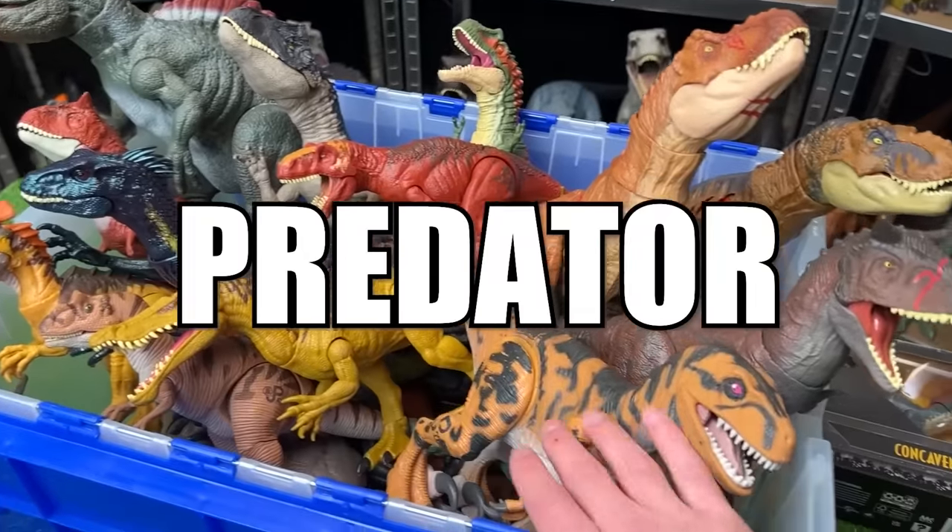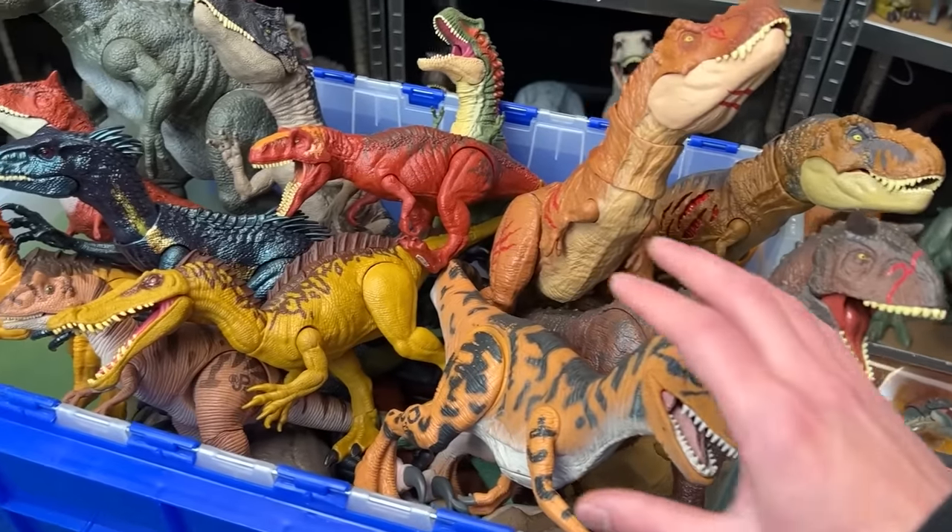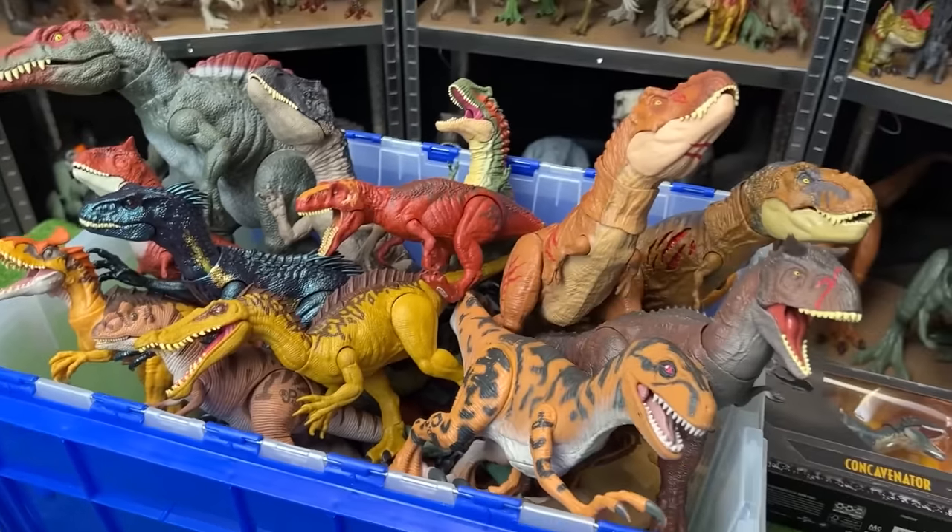This is a collection of Predator vs. Predator figures from Jurassic World, and we're going to be comparing all of them against each other.